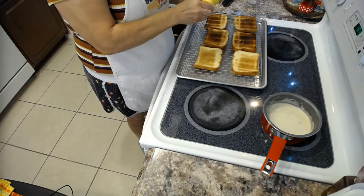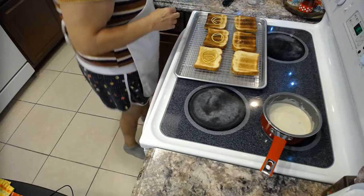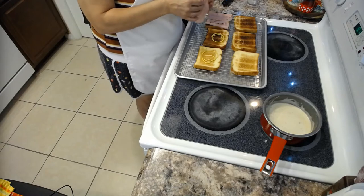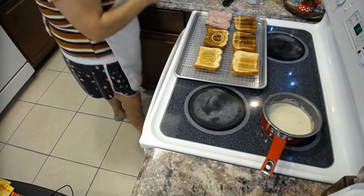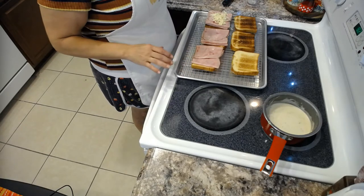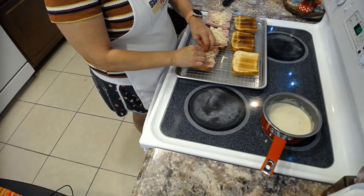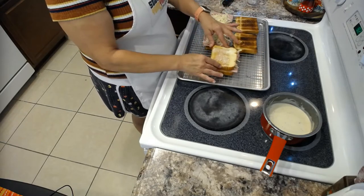A little bit of mustard — just a swirl. Then we're going to grab our ham — four slices of ham on each sandwich. One, two, three, four. Then we put our Gruyère on top of the ham. I have a wire rack on my cookie sheet — I do this because the bread can get soggy on the bottom when the sauce drips. The wire rack lets it drip down below the bread, avoiding sogginess.